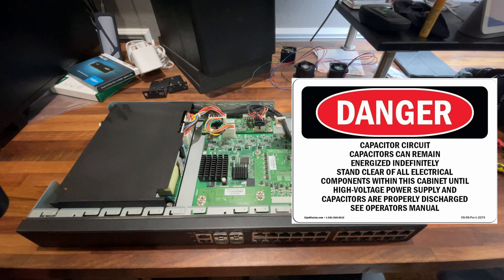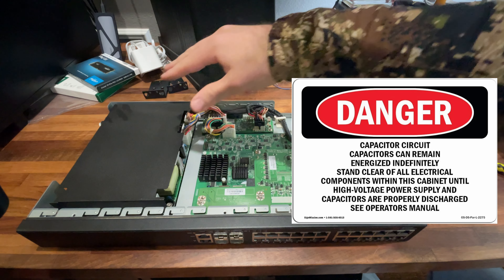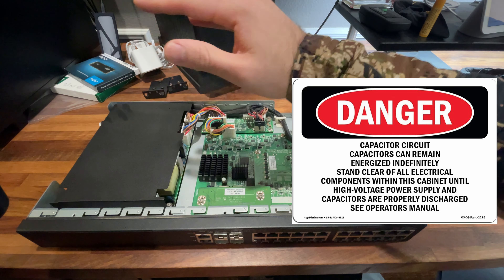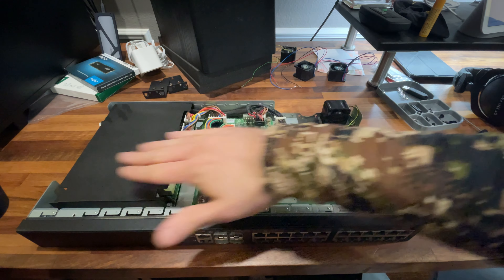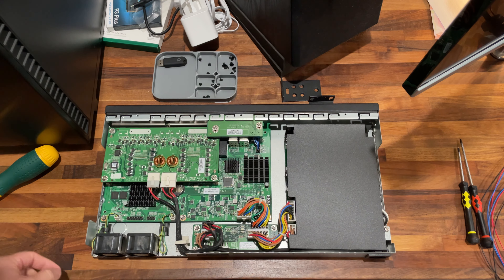I do want to call out that anything inside this black box should be considered dangerous. This is the power supply unit. There are capacitors that still have a charge inside of here. If you don't know what you're doing, or you're just poking around like I am to change these fans, stay away from that side. We can work right here. So these fans are what I'm trying to replace.